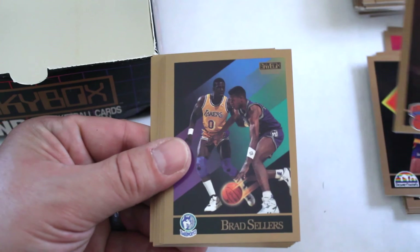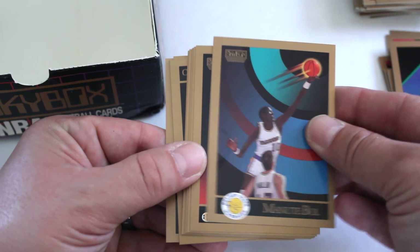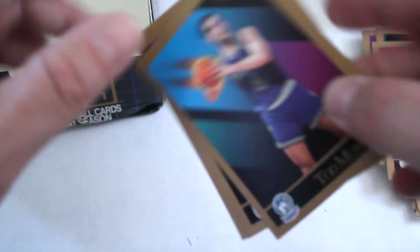Patrick Ewing, Brad Sellers, Michael Williams, Manute Bol, Thurl Bailey, Anthony Bowie, Jack Sikma, JR Reid, Billy Thompson, John Koncak, Todd Murphy, Vinnie Del Negro, Steve Johnson, Vern Fleming, and Charles Jones.